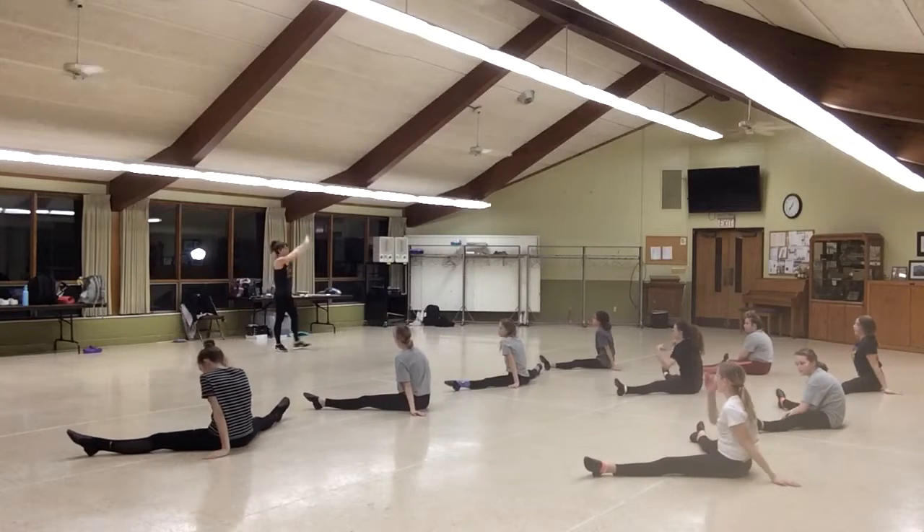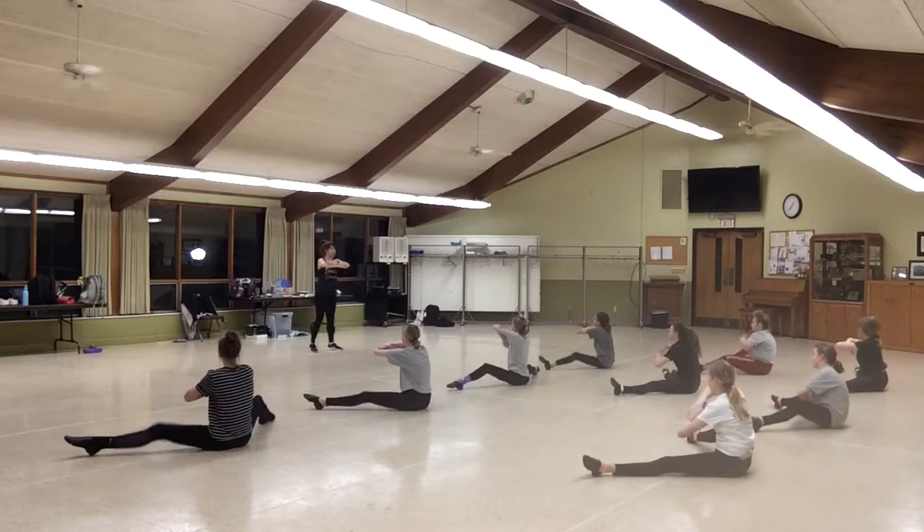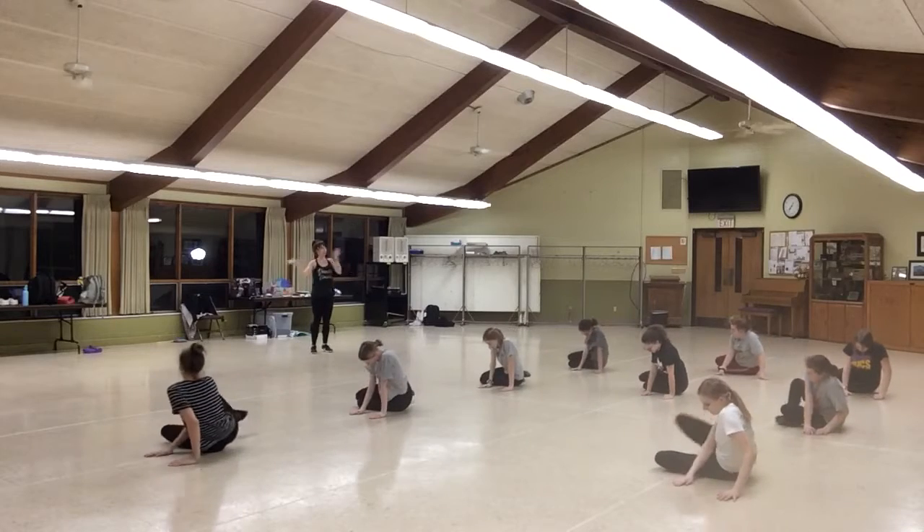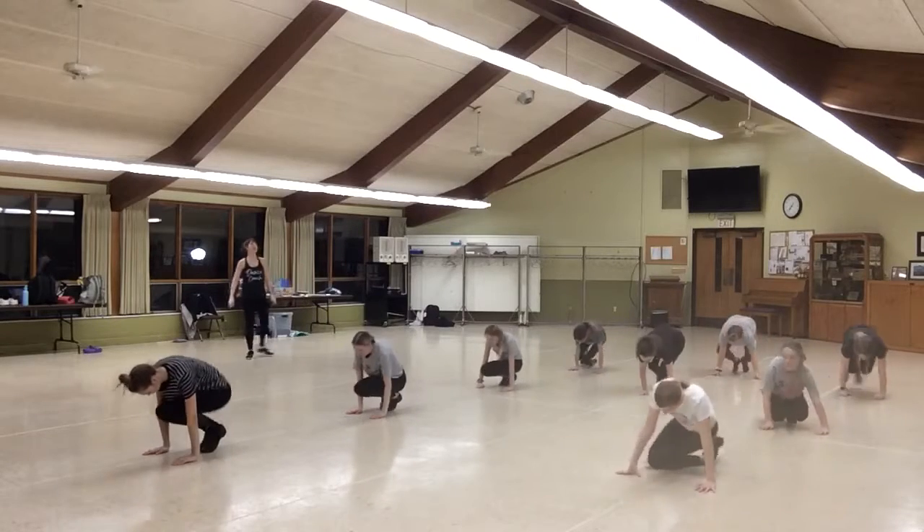Heidi, okay? Okay. 5, 6, 7, 8. Knee 1, knee 2, 3, 3, 4, drop it, 5, 6, look down, 7, 8, peel it.